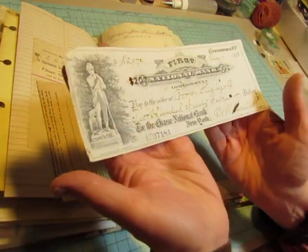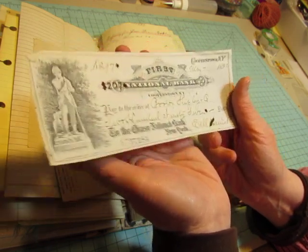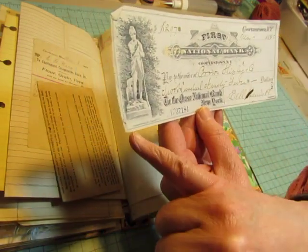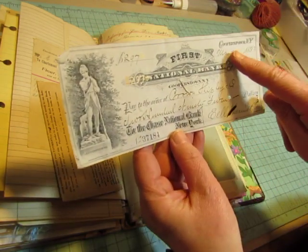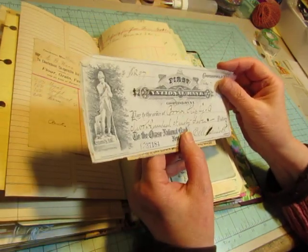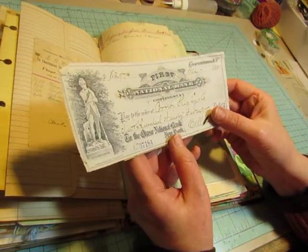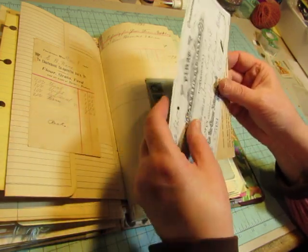And I love this check — and I did scan this. The First National Bank, Cooperstown, New York. And so this is Leatherstocking, which is a character from James Fenimore Cooper's story The Last of the Mohicans. So Cooperstown was named after James Fenimore Cooper. And isn't that where the Baseball Hall of Fame is?